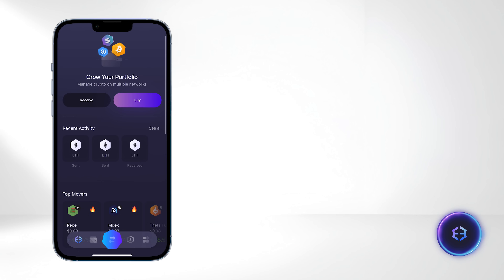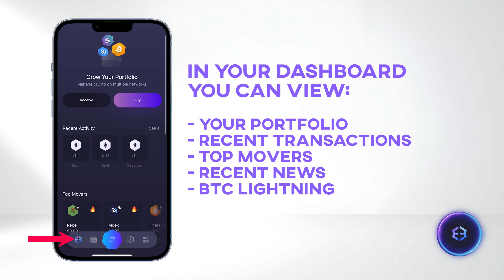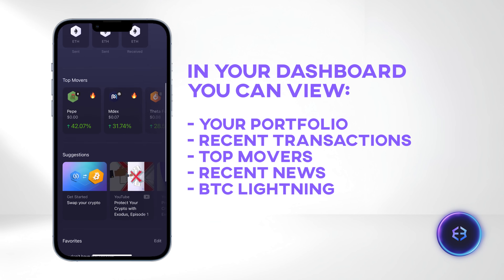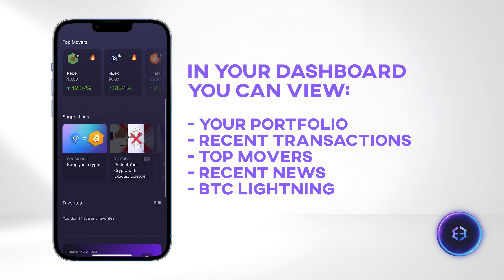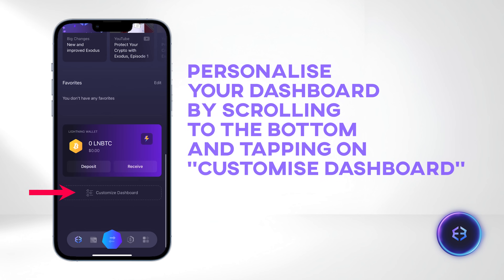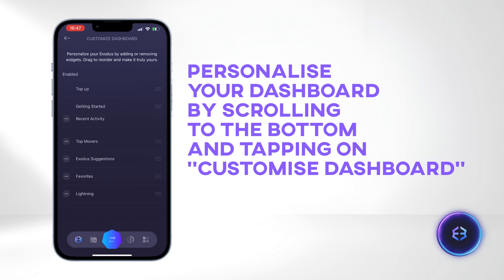Now let's go over the general features of the Exodus wallet. The dashboard includes movable widgets to access the main features from other tabs, such as view your portfolio, recent activity, today's top movers, recent news, BTC Lightning access, and more. Tap Customize Dashboard to personalize your dashboard and widgets.